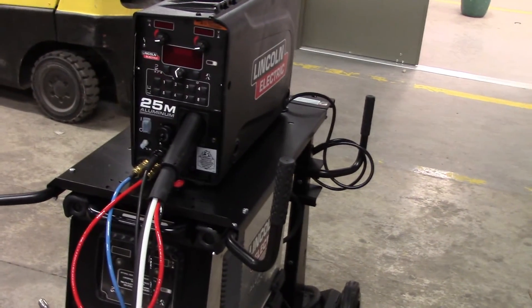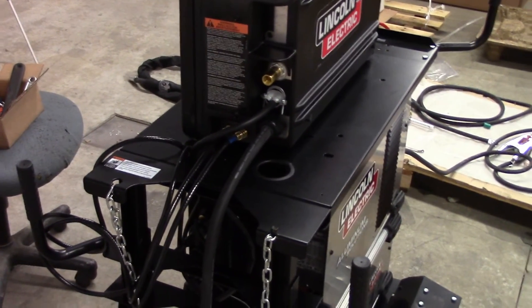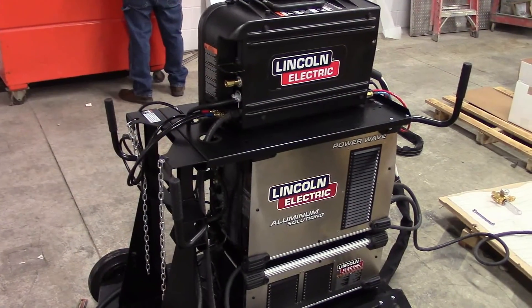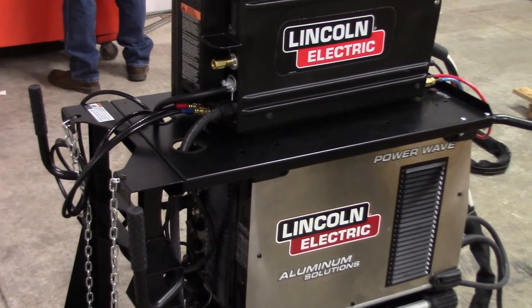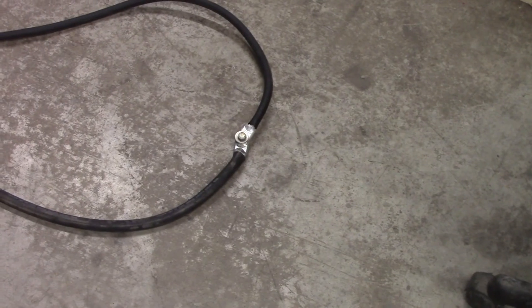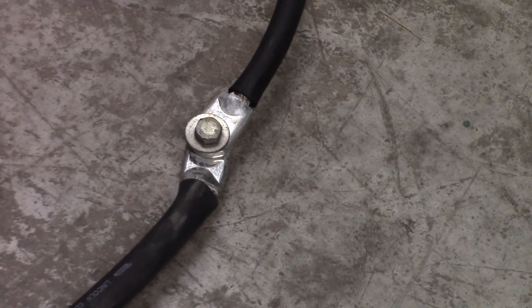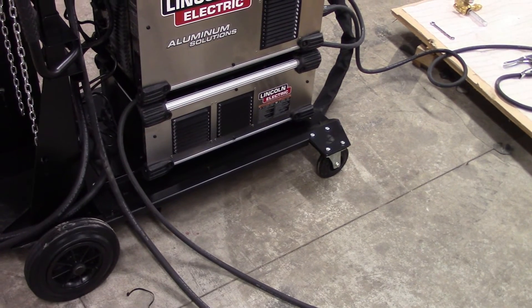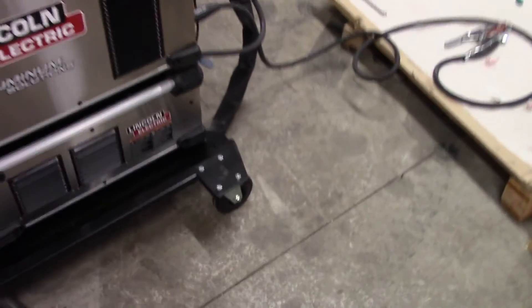Now we just have this random cable here coming out of the back. If you see it, it's going up and coming out of the wire feeder, so we're looking for where we're going to hook that up — it's probably going to a positive lug somewhere. The cord coming out of the back of the wire feeder goes down through that hole, comes down through here. It then goes up and around through the water cooler and the actual power source, then to the front into the positive lug.